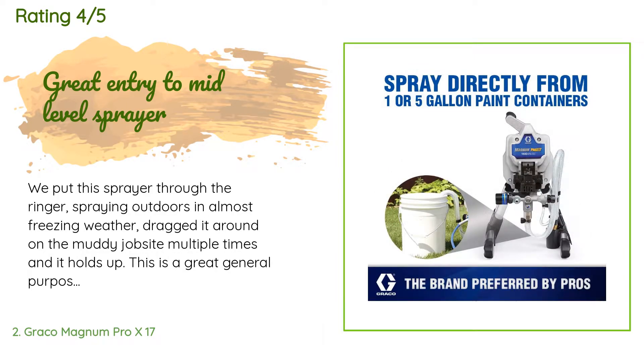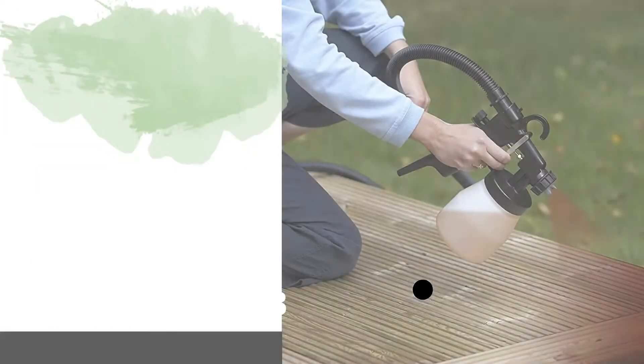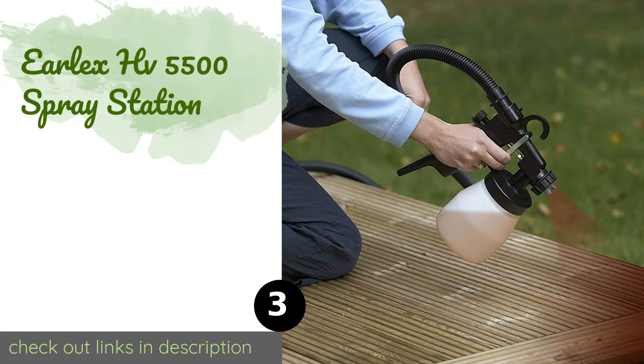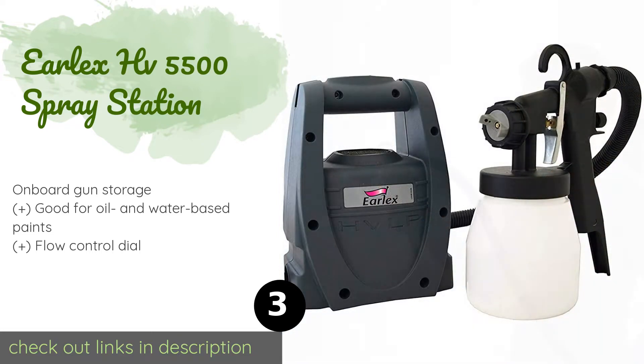Make sure you know what tip and orifice size you need for the job — do a little research before you begin. The next product in our list is the Earlex HV 5500 Spray Station.